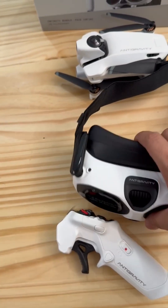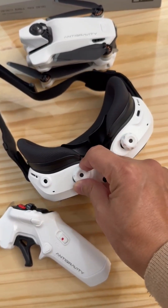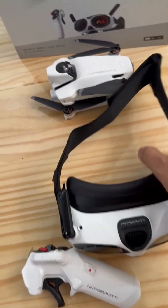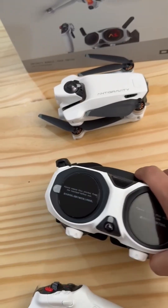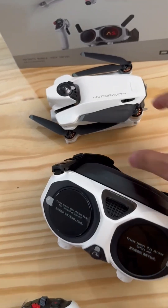Okay, unfold it and adjust the balance for the focal. So this is the glass, and at last I'm going to show you the drone.